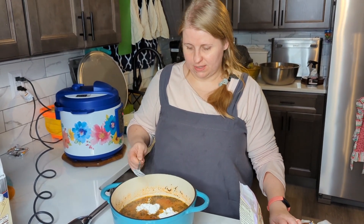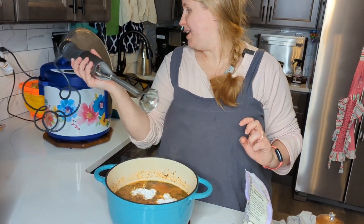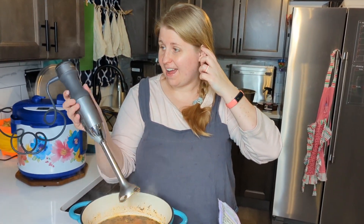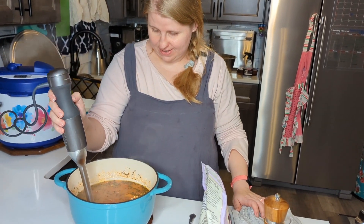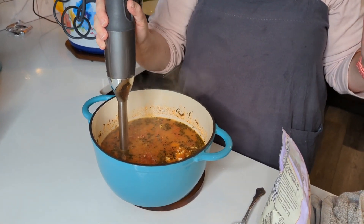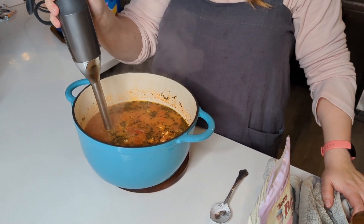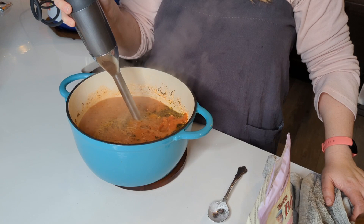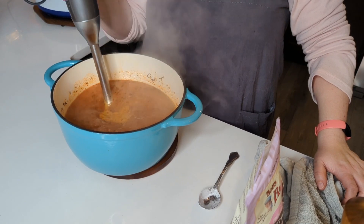I don't want it too thick — we still want it to be a soup. Then I'm going to take my stick blender, which is my most favorite thing. The stick blender has been one of the best things ever. How many of you use a stick blender almost every week? I use mine every week. We're going to go slow — be careful when you stick blend this, I have burnt myself a few times. Don't lift it while blending.